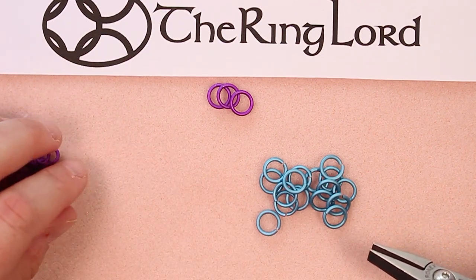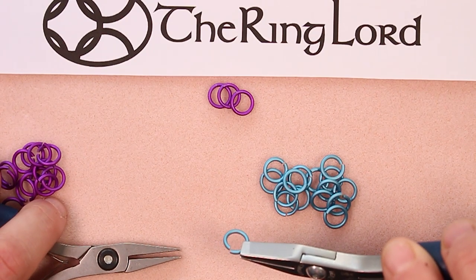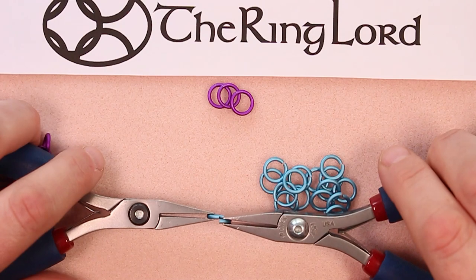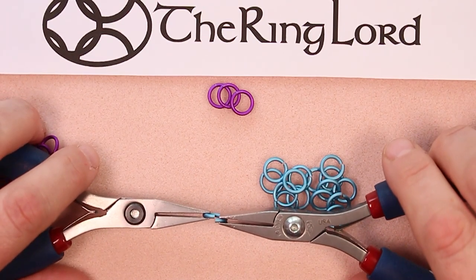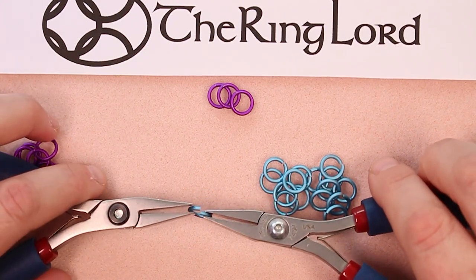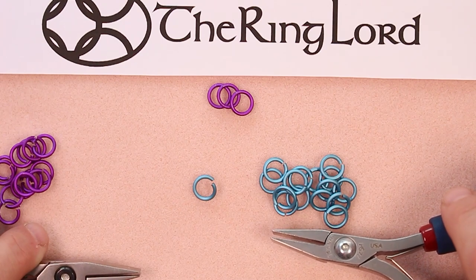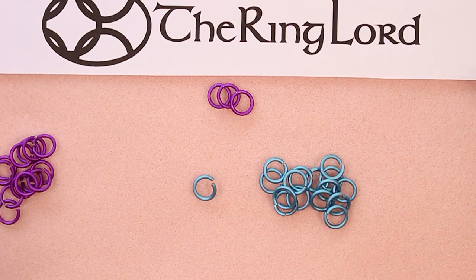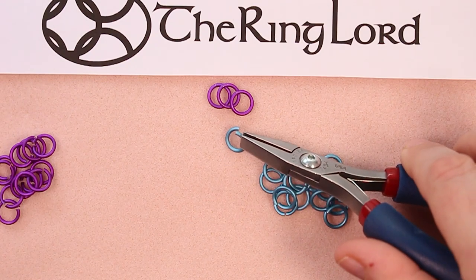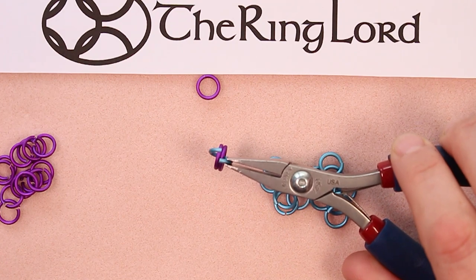Let's move the violet rings out of the way and learn how to open jump rings. You never ever — opening or closing — want to pull or push your rings apart or together. That's not the proper way; it'll stress the ring, possibly causing it to break. This is how your ring will come to you — you can see it's slightly open. Opening rings, just like closing rings, is a very small movement. You don't need to open your rings terribly wide — just enough to get into the weave or into the rings that ring needs to go through.